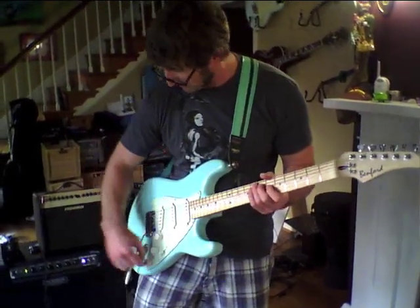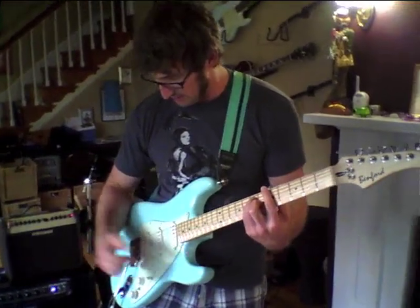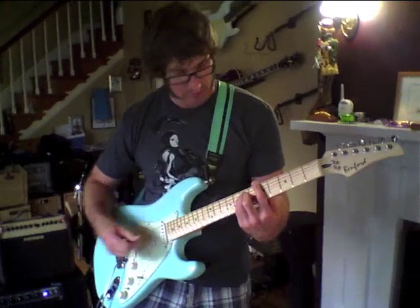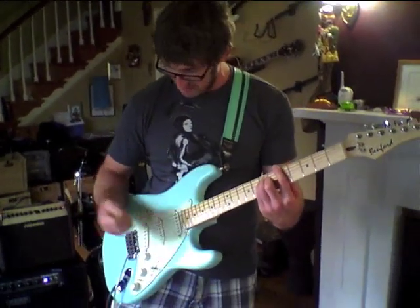Not too bad. It'll be interesting to see once I start running it through my HD 500, to get both in there together. Let's go ahead and use the middle pickup position on the magnetic pickups.